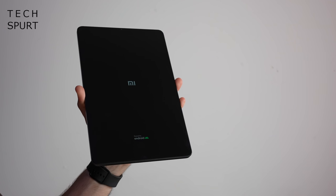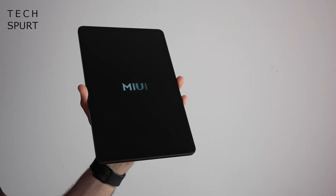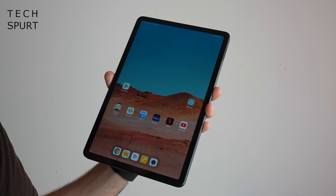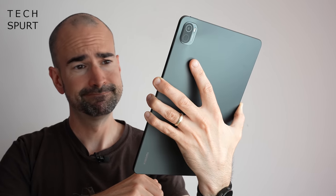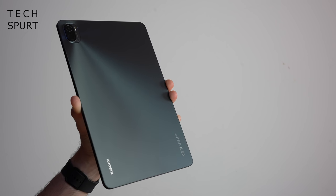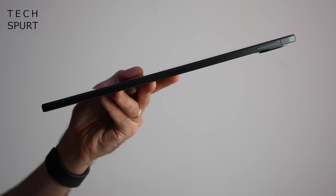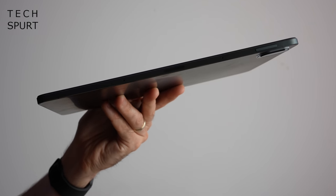The Xiaomi Pad 5 does look very much like a tablet. It's an 11-inch whopper, certainly a sizable one, despite reasonably narrow bezels surrounding that display. I can just about wrap my hand around the back, but it's not exactly super comfortable. The frame is entirely constructed from aluminium, weighs about 500 grams — about the same as the standard Apple iPad — and it feels solidly built with no obvious flex or weak points. It's a reasonably slender effort too.